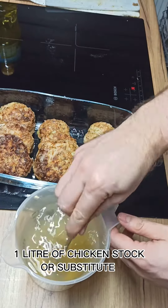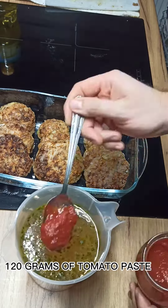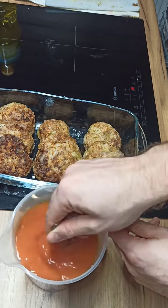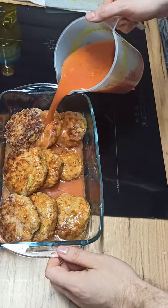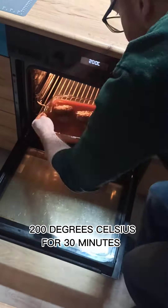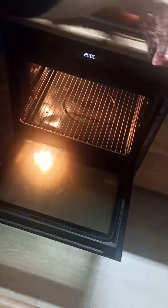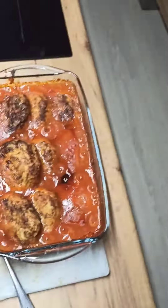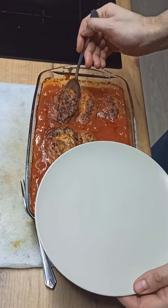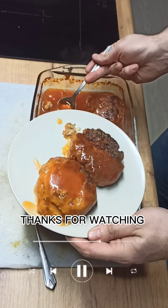Add 1 liter of chicken stock or substitute, 6g of lovage, 120g of tomato paste, and 20g of starch. Bake at 200 degrees Celsius for 30 minutes.